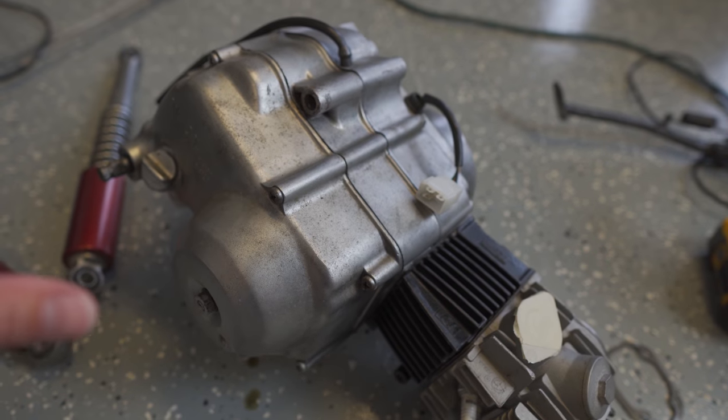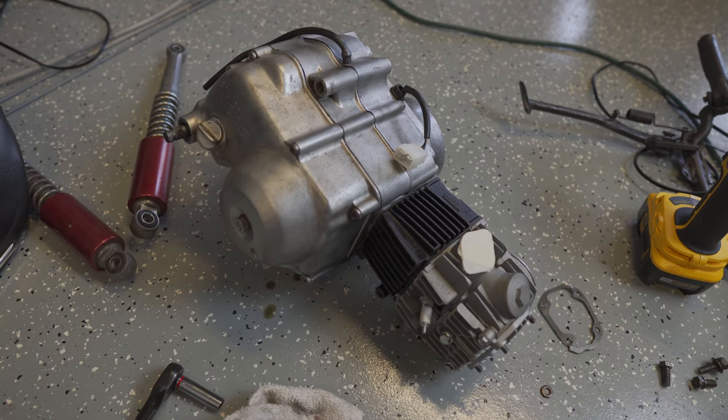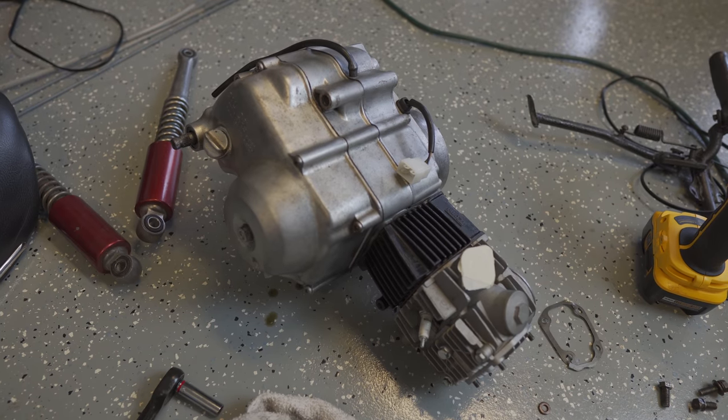To work on this engine, having it on the ground is kind of difficult, so I wanted to build a motor stand. I've seen a lot of videos on YouTube with folks working on this engine using just some two-by-fours set up so that you can wedge it in different angles correctly.